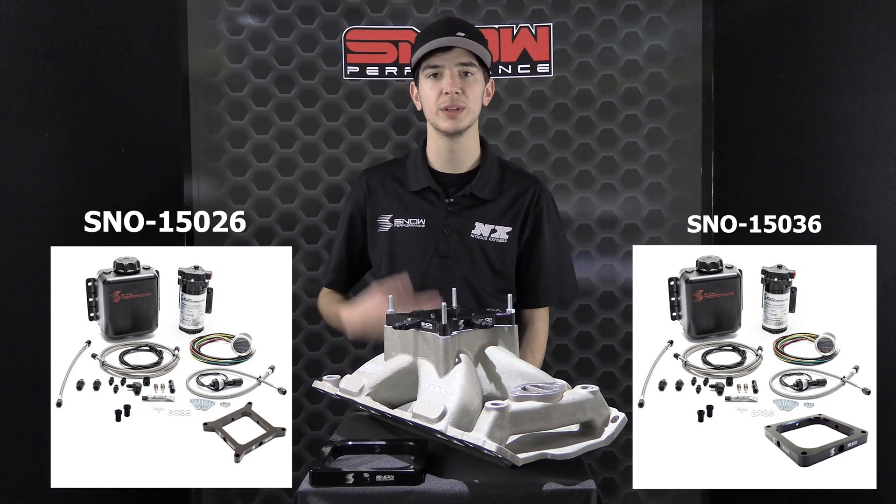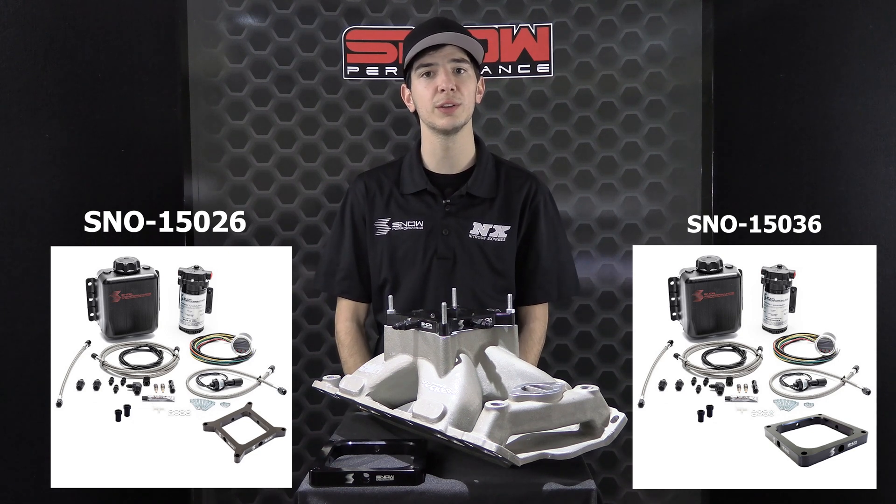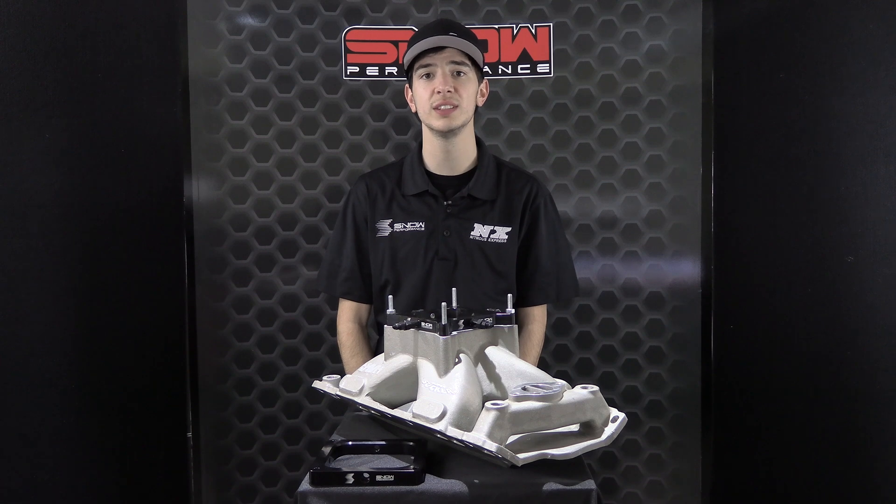For more information on the Snow Performance water methanol plates or any other Snow Performance products, please visit snowperformance.net or call 1-888-GO-FAST-1. And as always, thank you for choosing Snow Performance.